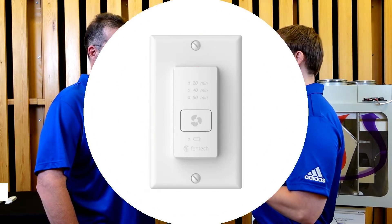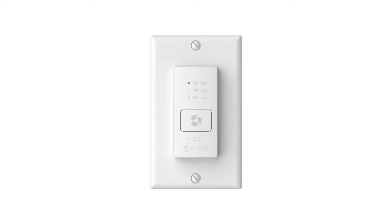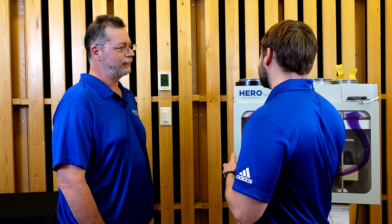Now that we know the timer has been paired, can you give us a brief overview of how the timer works? It is a very easy control to understand and use. Press the button once to operate the fresh air appliance at high speed for 20 minutes. Press the button twice for 40 minutes of high speed ventilation. Press the button three times for up to 60 minutes. Pressing the button four times will turn the timer off. Once the timer returns to zero, the appliance returns to its normal operating speed.